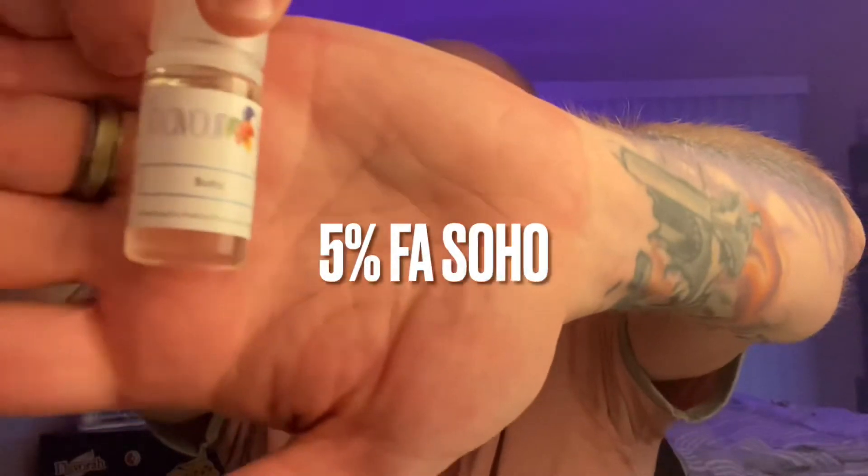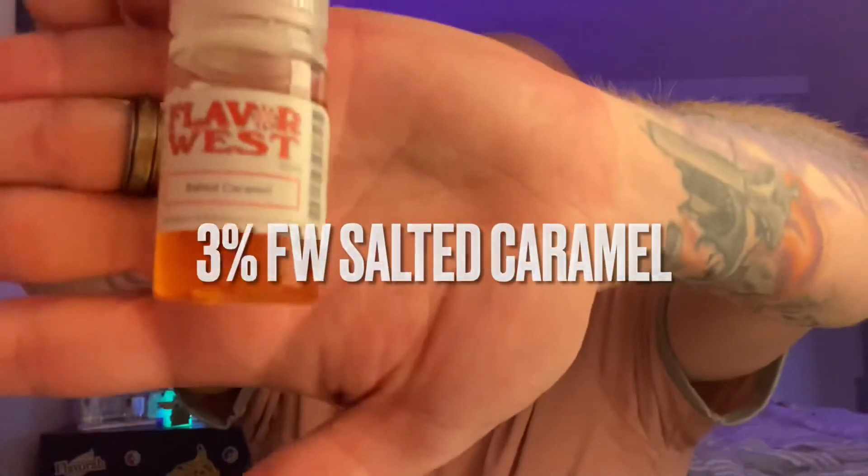FA Soho is missing a couple of key components, but it's an excellent building block for any RY4 profile you want to create — a great starting point for that dirty tobacco taste and bakery notes you can build off of. This recipe is called Easy RY4, and it has only three ingredients. The first one is five percent FA Soho.